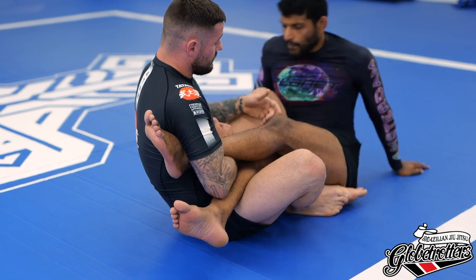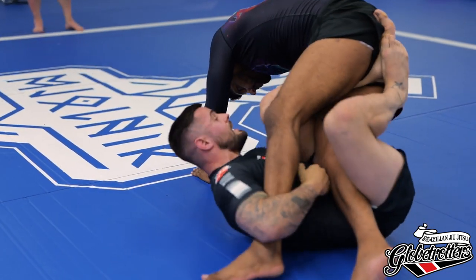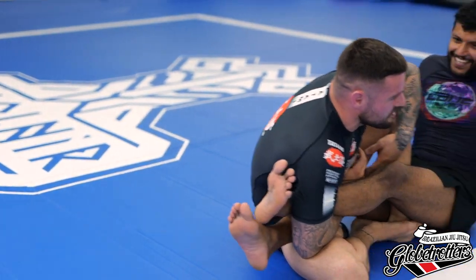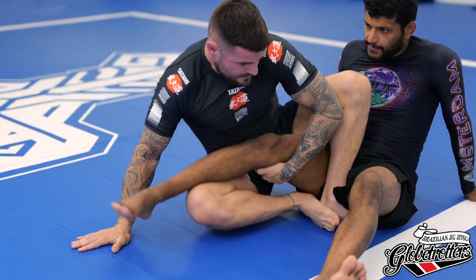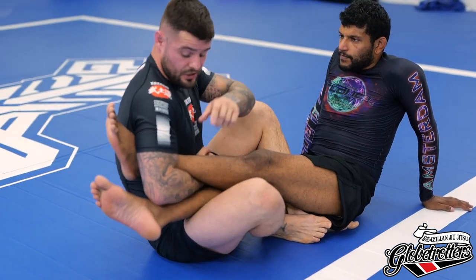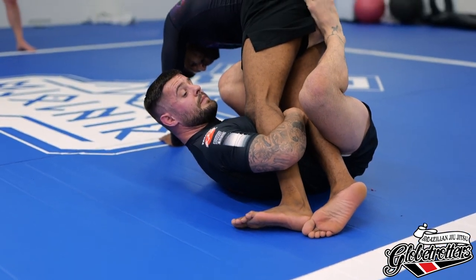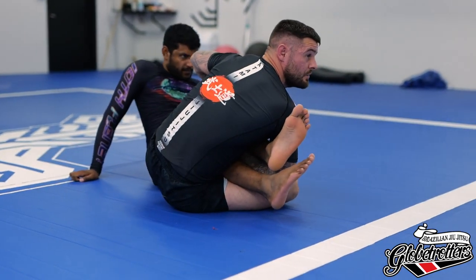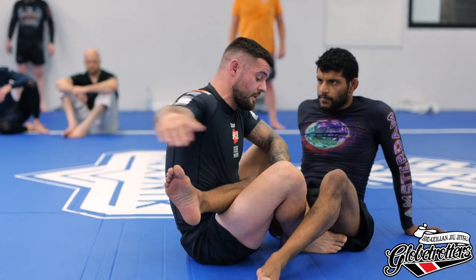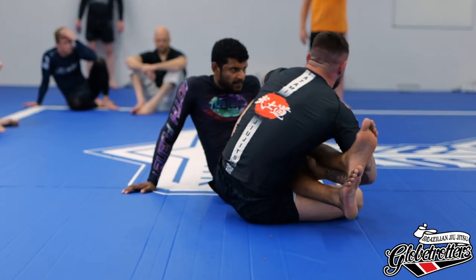My training partner is going to try to come up. He's trying to get his hips higher and put weight on his legs. What I want you to do is try to grab the far hand — and we break him back down to the floor. If I can't grab it, I extend my legs to bring them back to the floor. That's one of the reasons we do hip to hip. Hip to hip, turn, shin goes down, grab the second leg. If I can't grab it, extend your legs and bring them back down to the floor.